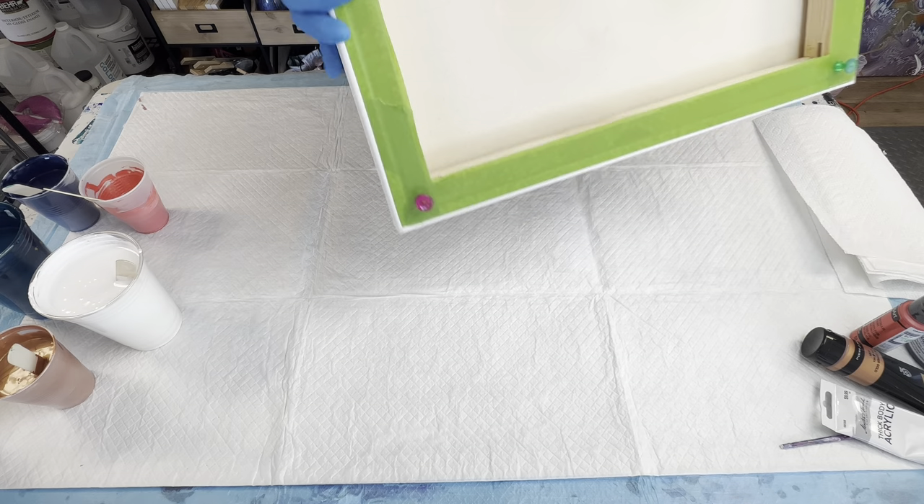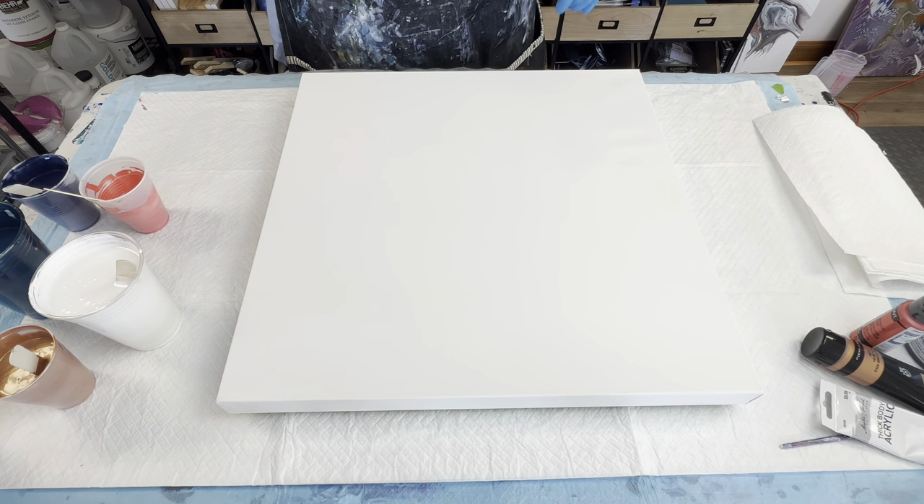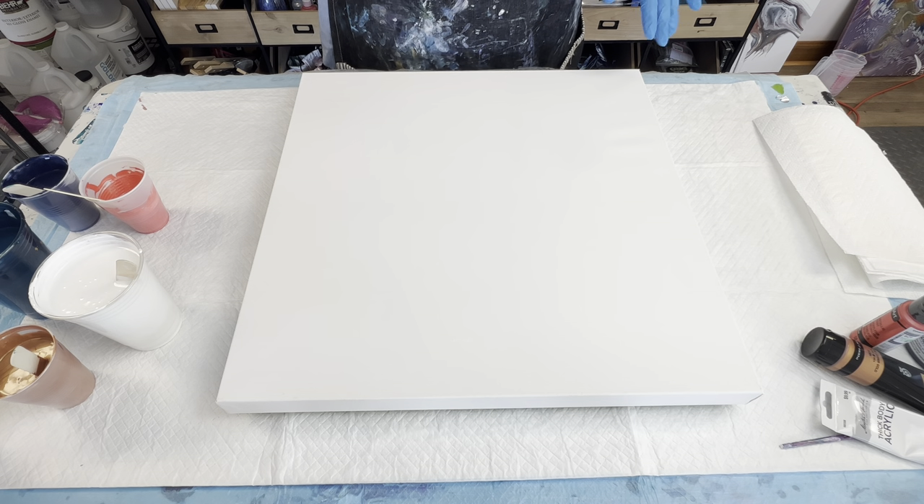I've taped off my back, I've put in my push pins, and I've sprayed it with a little bit of water on the back side to tighten it up. You want it to sound like a drum.